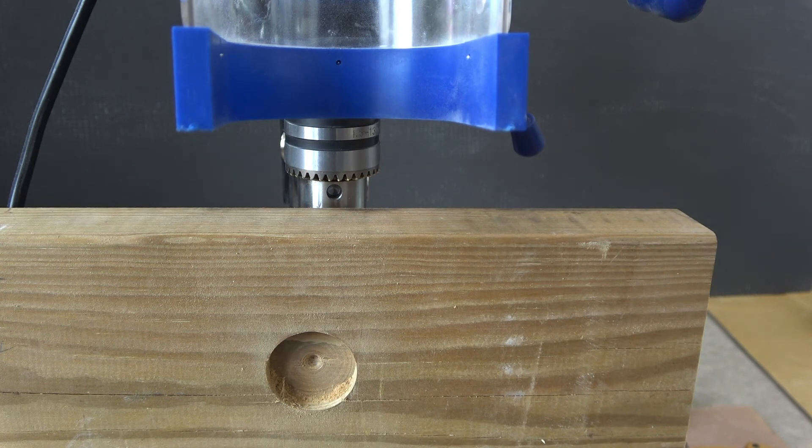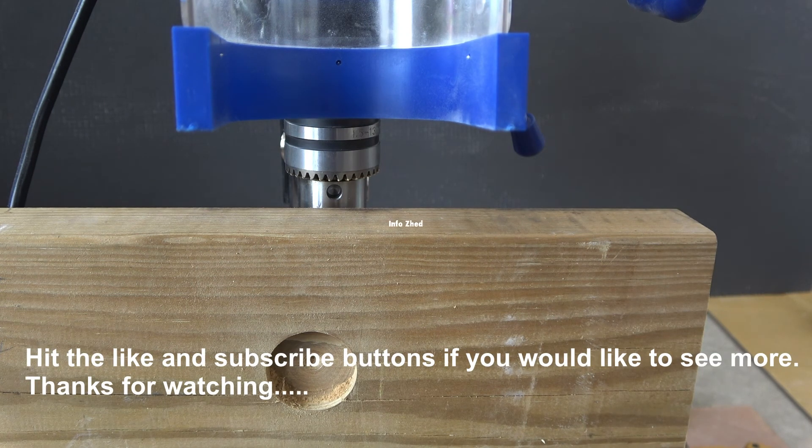So there you have it Tim. It is possible to use an inch and a half bit without it actually stalling.